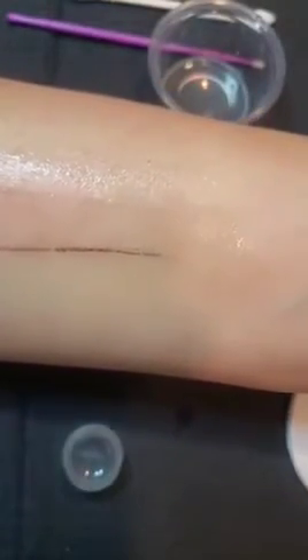Obviously you'd be wearing gloves if you're working on a client — I'm just doing a demo on my arm. I just work that in, which is great because it actually reduces swelling and redness for your after pictures as well, and I find that that helps take it off.